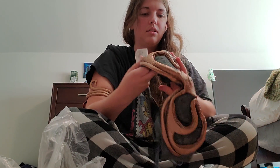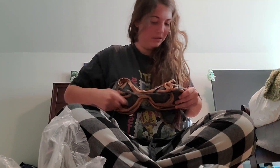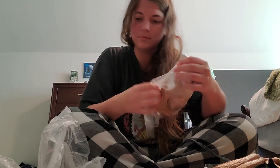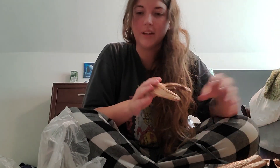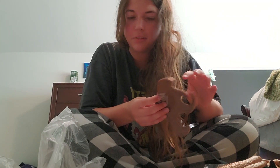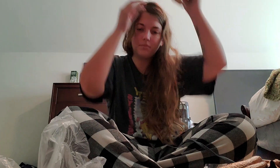Here we go. This is to go here — it's the top piece, the chest piece. So this is for the hair, which goes up, so you don't have to figure out how to do my hair. I can do that.